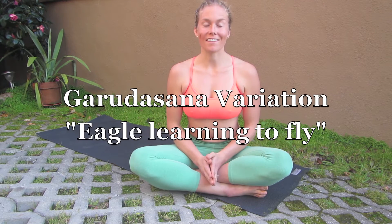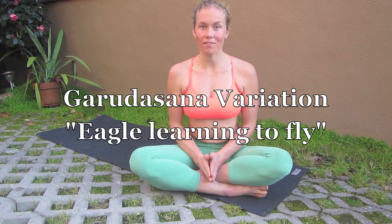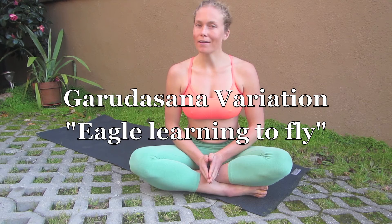Hi there, I'm Chelsea Brady, and today I'm going to show you a variation of Eagle that I think I invented.